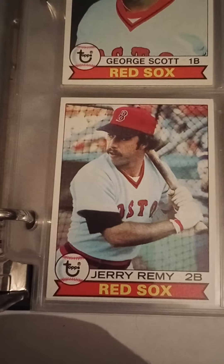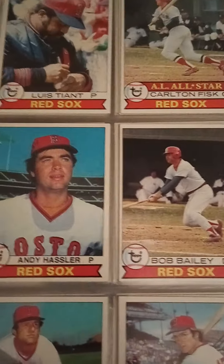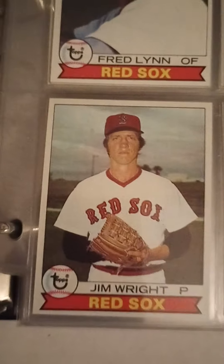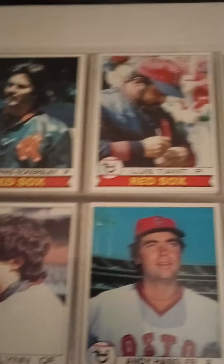Jim Rice — these are '79s. Bob Stanley, another Dwight Evans. Dwight Evans ended up going to the Orioles in his last year — probably should have ended his career with the Red Sox. Freddie Lynn, there's Eckersley as a Red Sox. Luis Tiant and then Carlton Fisk.